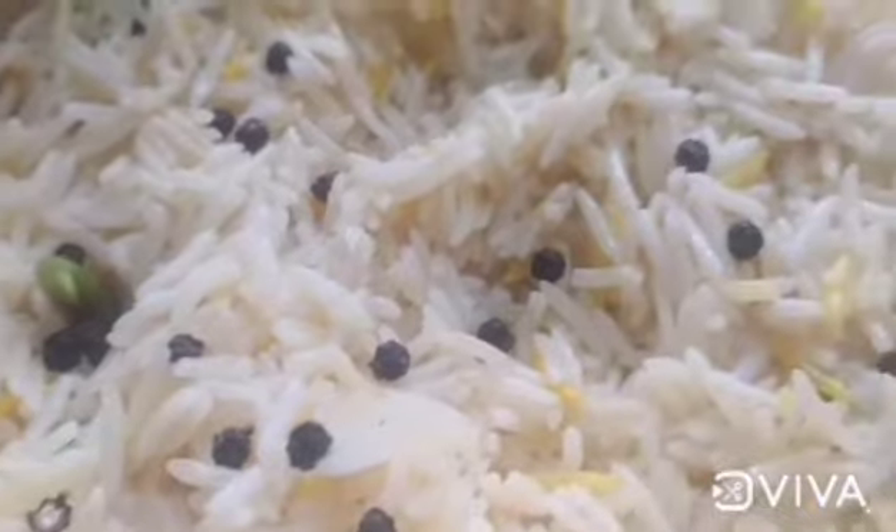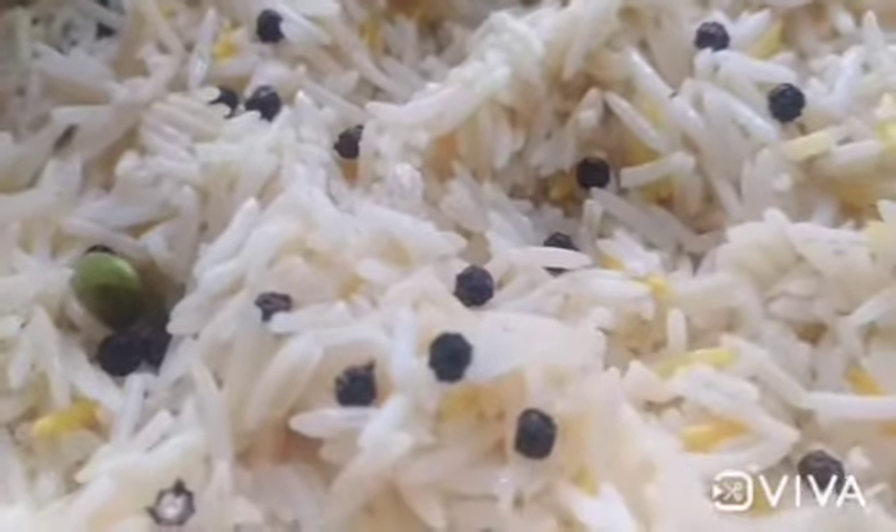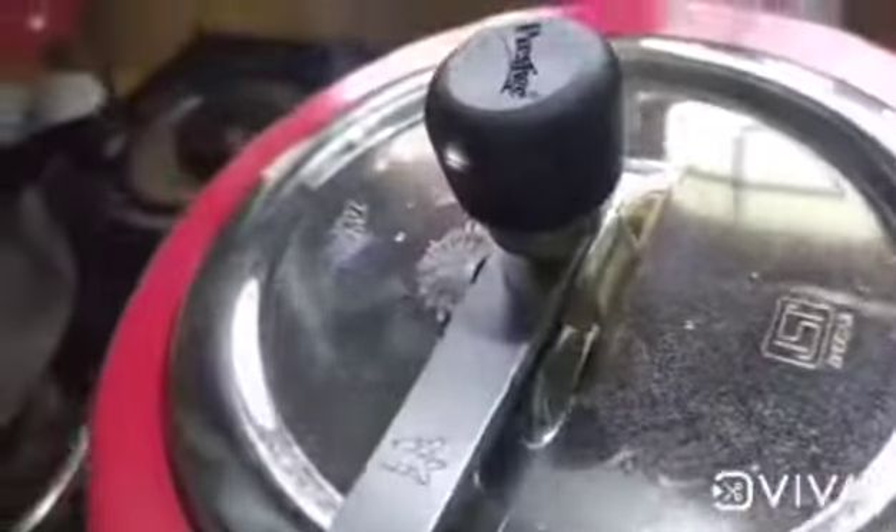I need to cook some chicken. I mix the chicken with baby ginger — just a small little bit.